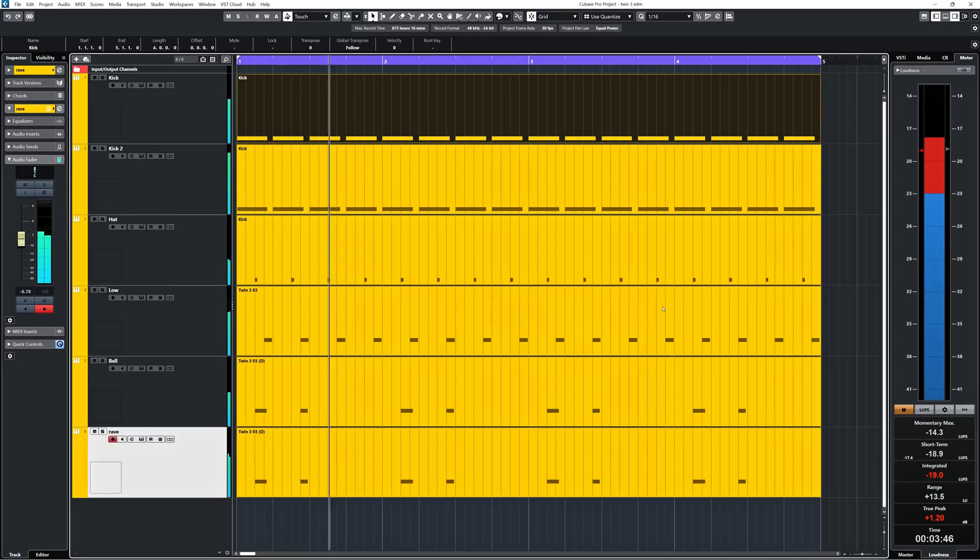Together it sounds like this. To me this is impressive. I did not do any additional processing outside of what is possible inside Twin 3. And if you can whip something up like this with only one plugin — nice.